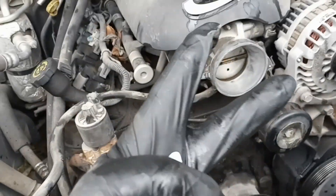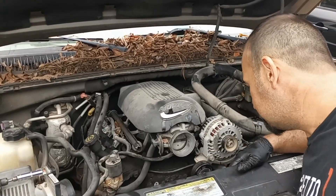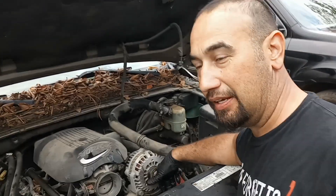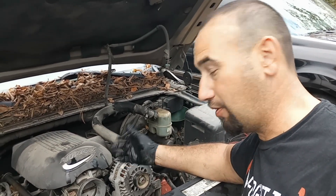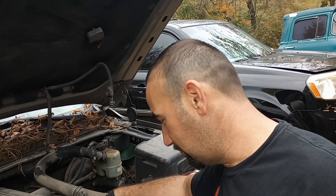I wanted to show you guys this real quick — this is another reason why I'm pretty sure the water pump was bad and leaking. See all the grease and gum and nastiness? Look how clean it is right here — that's pretty much all that hot water from the radiator or water pump dripping, keeping this clean. I think that's a pretty good sign that my water pump's been leaking. That's really good because now I'm thinking maybe the motor's still good.